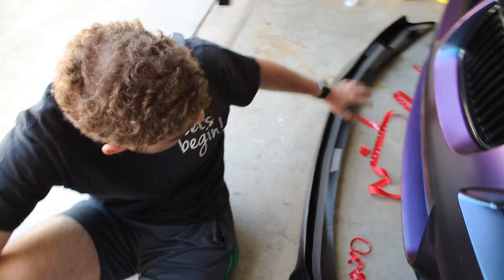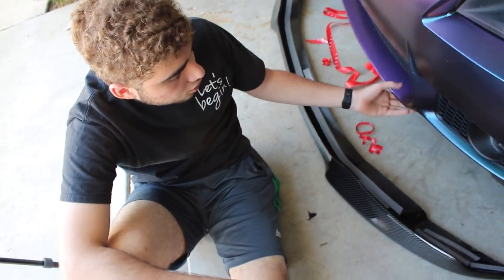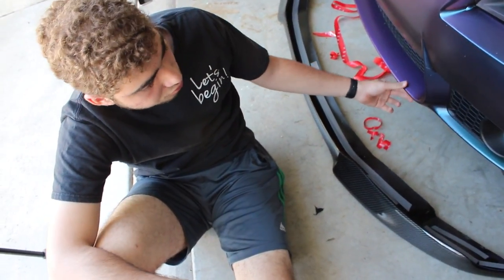All right guys, so we got all of it peeled off now. We're gonna set down the camera for you guys — I'm gonna put it on the car and pretty much stick it as much as possible before we start screwing it in.